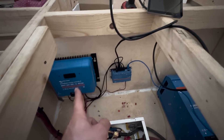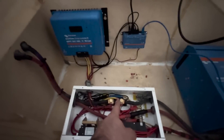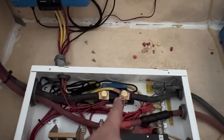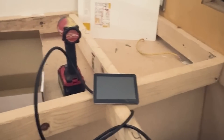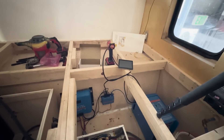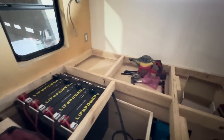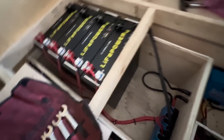We've got our Cerbo GX connected to the SmartSolar charge controller through the networking cable, also connected to the new Victron smart shunt, and it's also connected to our inverter — I'll tidy that up later. And then we've got our touchscreen display. We're going to be flipping all these breakers on. Let me flip the inverter breaker to the on position and then we'll flip these on one by one — here we go.